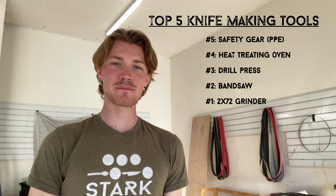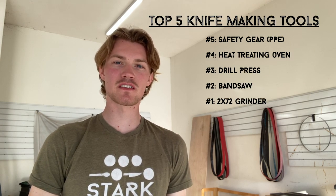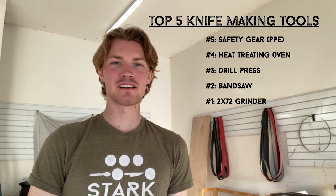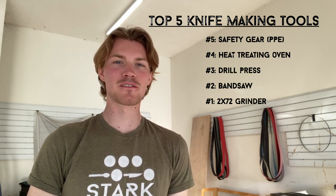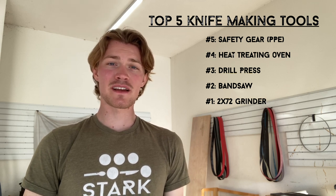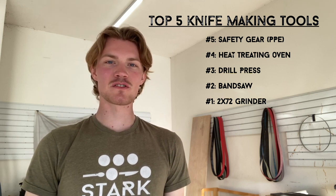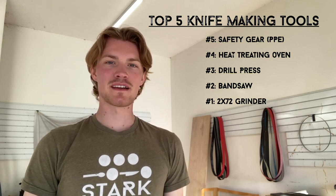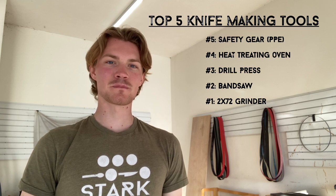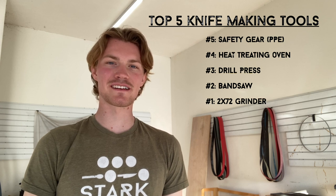Starting the list at number five is something I could honestly put at number one since health and safety are so important — respirators, ear protection, and eye protection. Coming in at number four is a heat treating oven, number three is a drill press, number two is a metal cutting bandsaw, and number one is a 2x72 grinder.